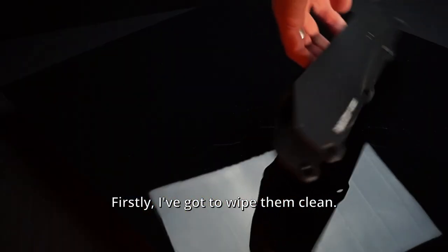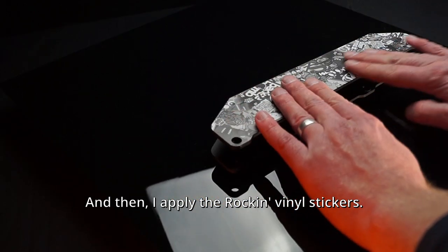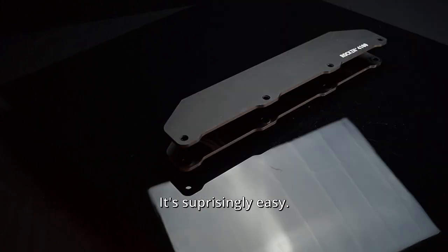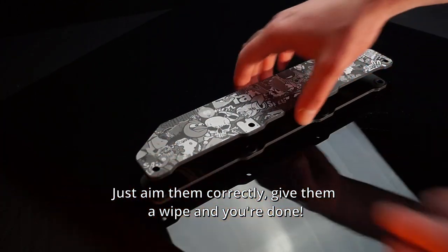Firstly, I've got to wipe them clean. And then I apply the rockin' vinyl stickers. It's surprisingly easy — just aim them correctly, give them a wipe and you're done.